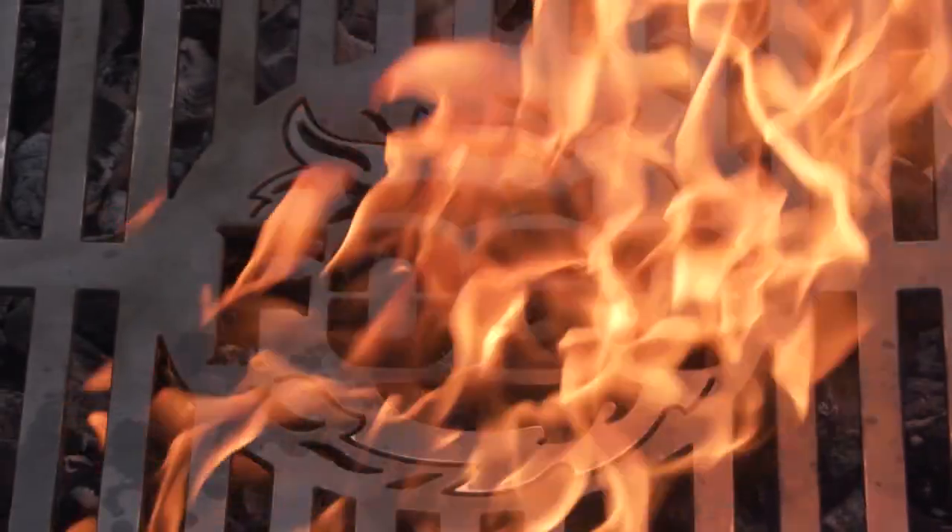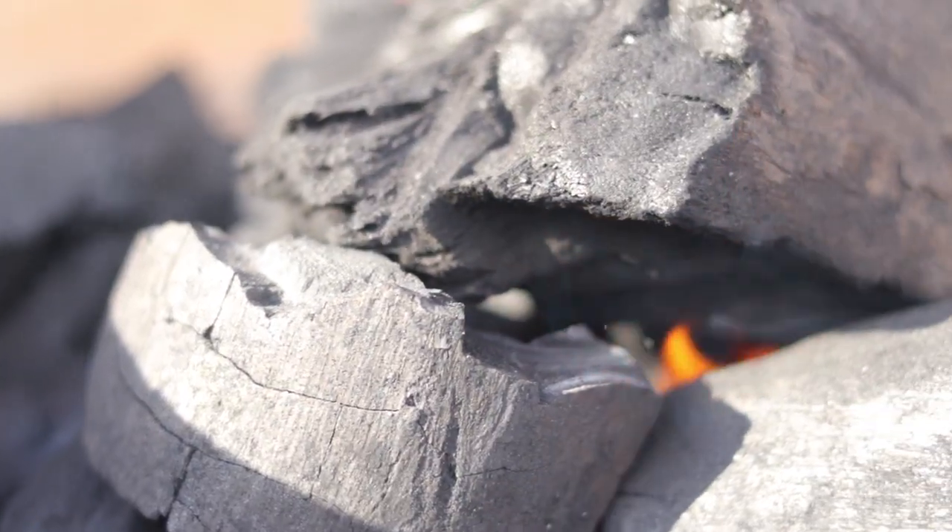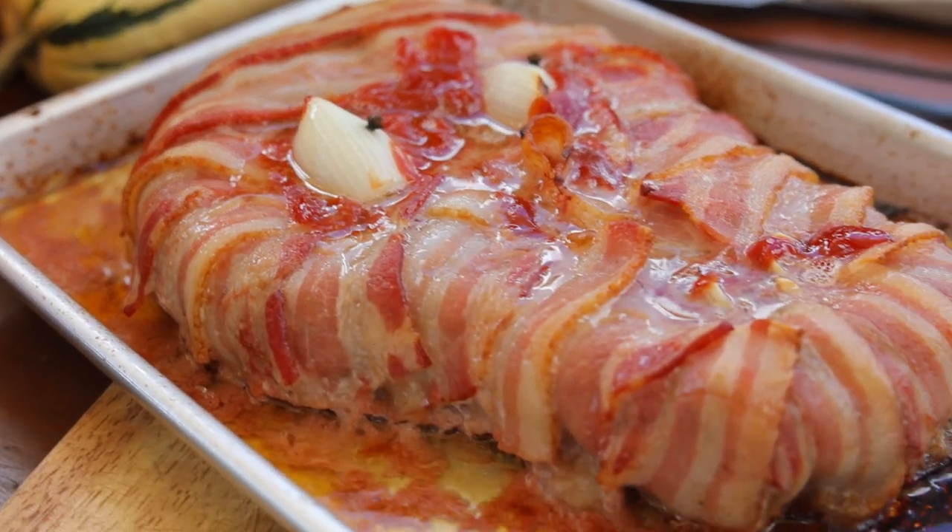Welcome to our Halloween special: scary meatloaf. I have little kids and obviously they love everything about Halloween — the sweets, the costumes, but they also love the silly stuff and especially the scary stuff.